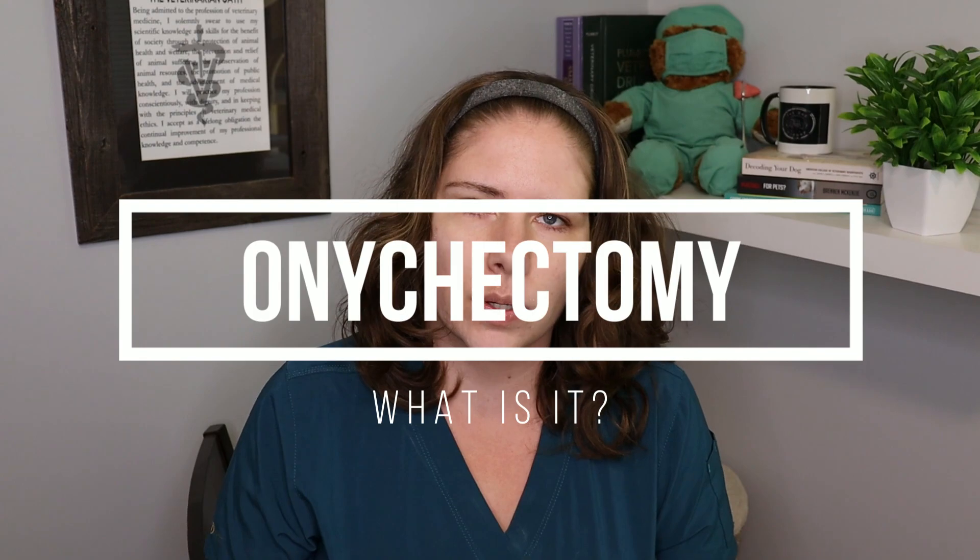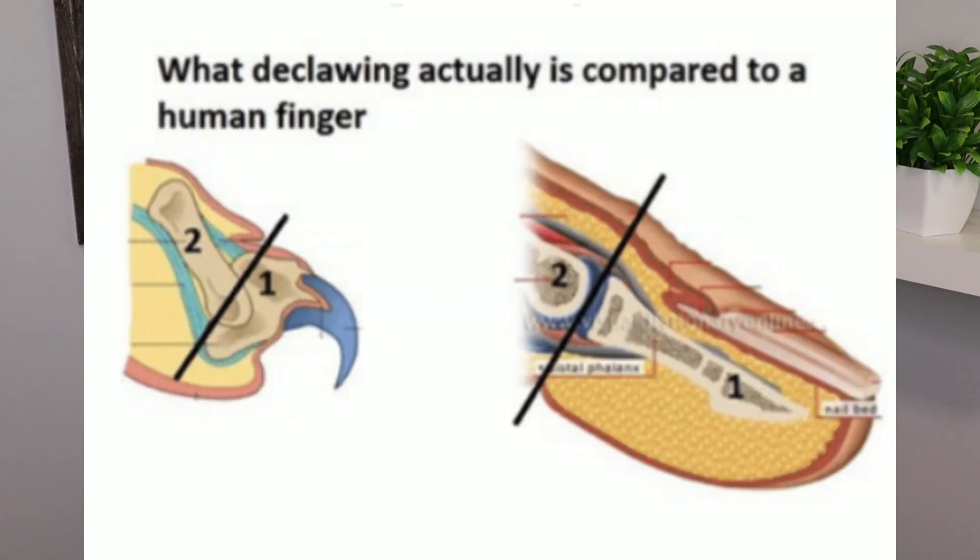First of all, what is declawing? Well, the technical term for it is onychectomy. What this means is that we are doing an amputation of the third phalanx — the tip of the bone in the cat's paw. From the first knuckle, around the human equivalent it would be this part of the finger, being amputated on all of the digits. A lot of people aren't aware of how major of an amputation this is and don't understand what the procedure actually involves.